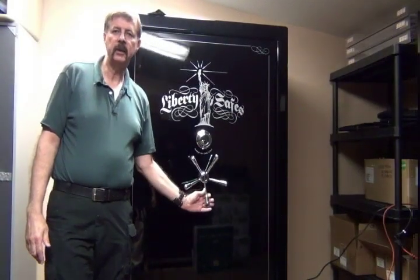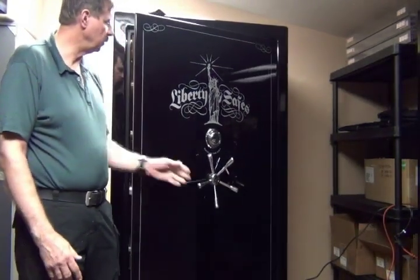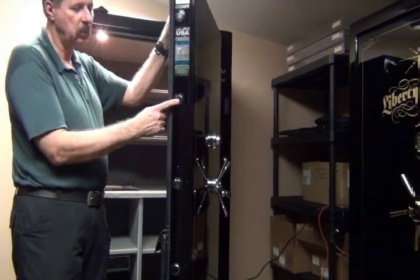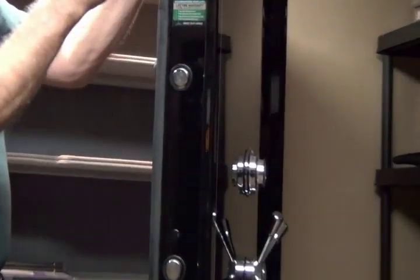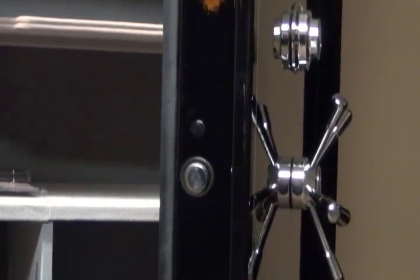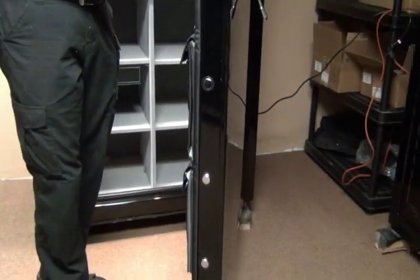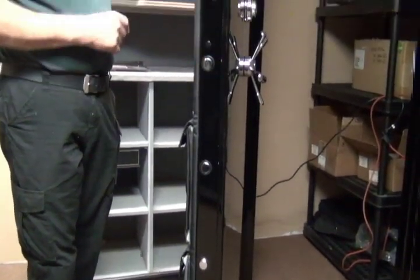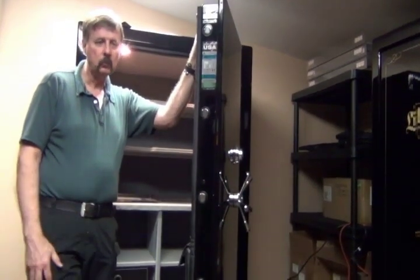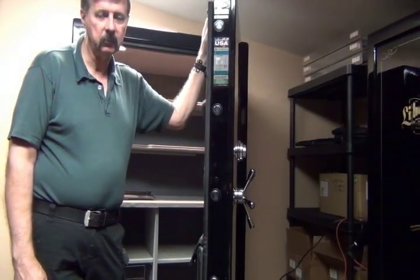Now I'm going to show you the interior work on the Lincoln model. As I open it, you will find that we have locking bolts that are inch and a quarter, all the way down on both sides and on top and bottom. These bolts are also 33% longer and bigger now — inch and a quarter instead of the one-inch bolts. That prevents the thief from trying to pry it open, which we've already tested and our guys were not able to do it.